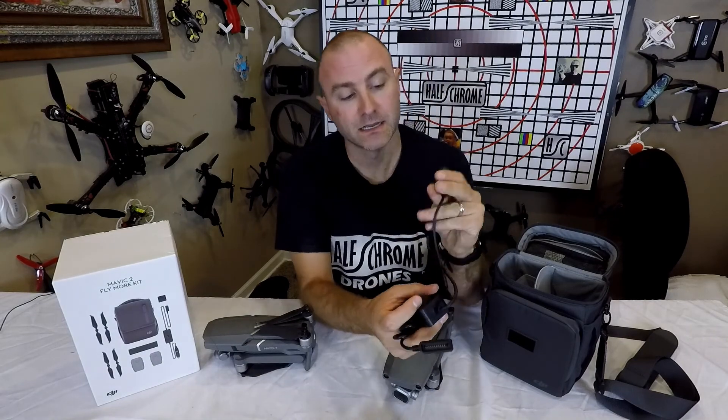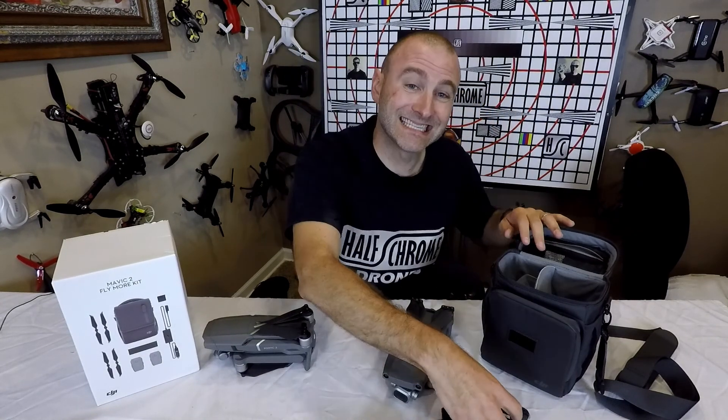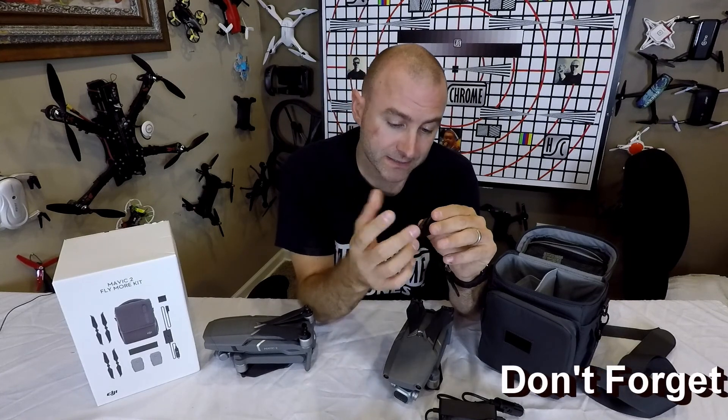We've got the car charger, also nice so you can charge on the go — $60 for that. And a USB charger so I can plug in a battery and charge things from my battery.